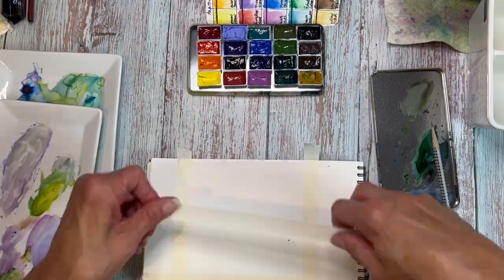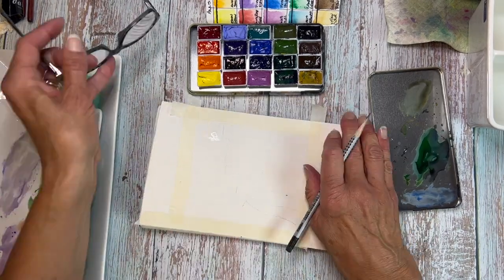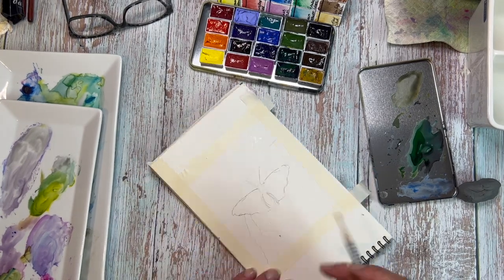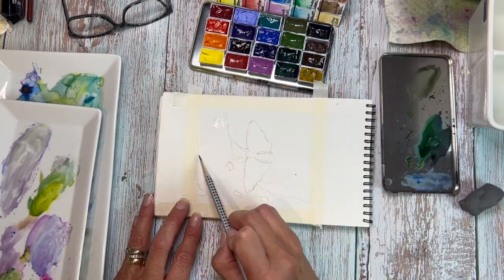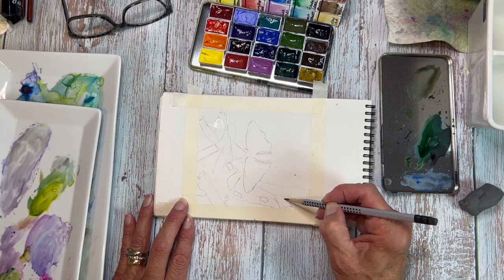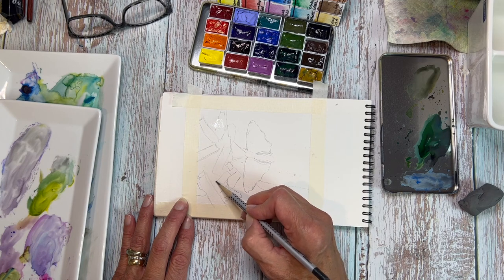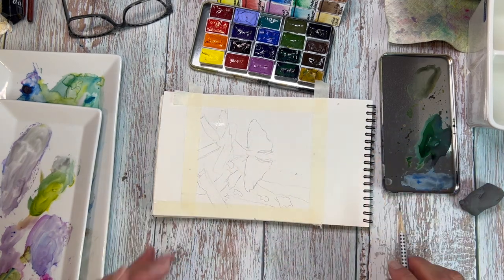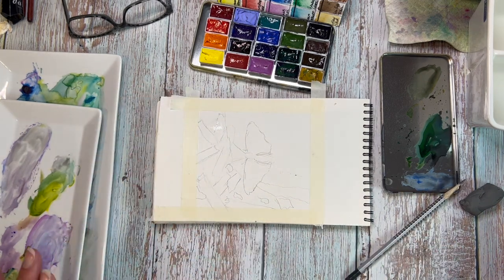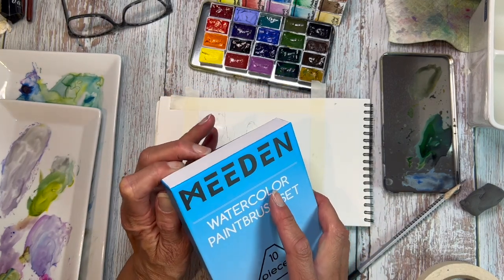I'm going to whip through this sketch. I am so sorry I forgot to make a PDF out of this first one, but I do have all of the reference photos linked in the description. I will have PDFs available with a Dropbox link for the other two butterflies. I decided to do this one in a squarish format. The paper I'm using is the Arches 100% cotton cold press travel journal, which is kind of a six by nine orientation, but I wanted to make this one a little more square. Let's get these brushes open and get started.